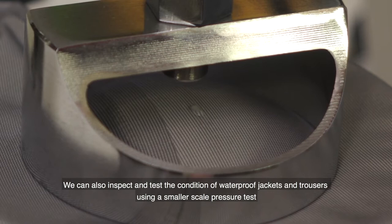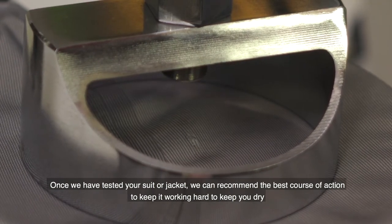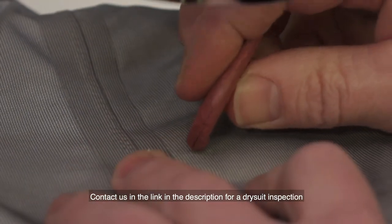We can also inspect and test the condition of waterproof jackets and trousers using a smaller scale pressure test. Once we have tested your suit or jacket, we can recommend the best course of action to keep it working hard to keep you dry.